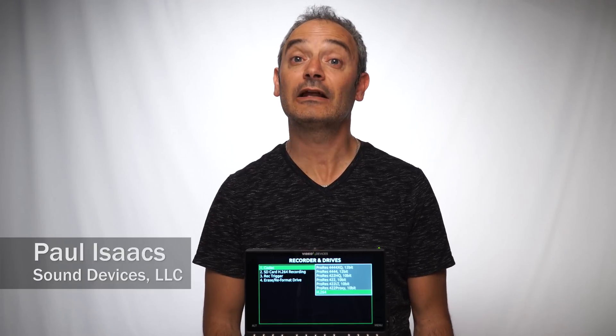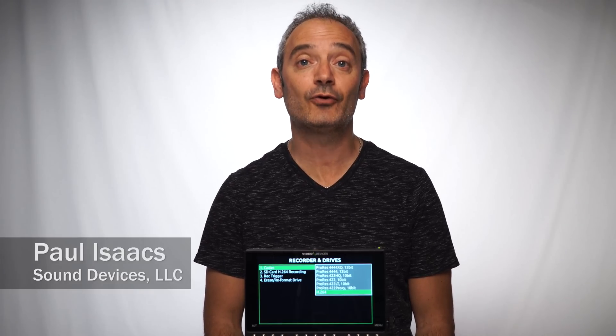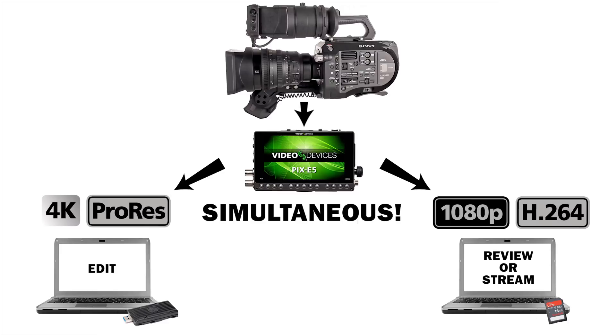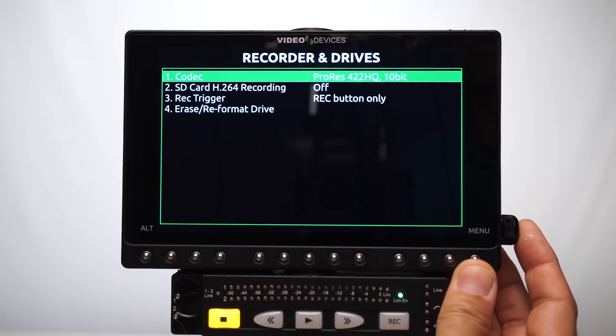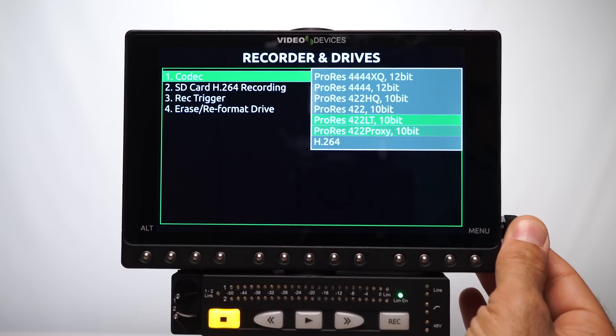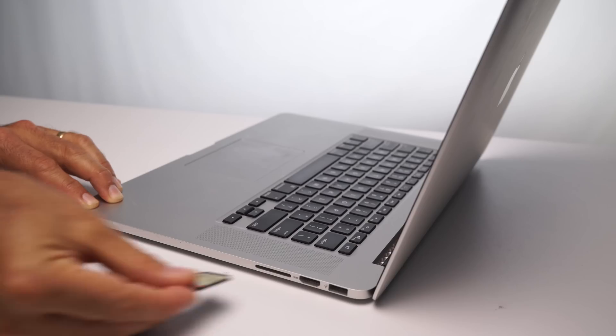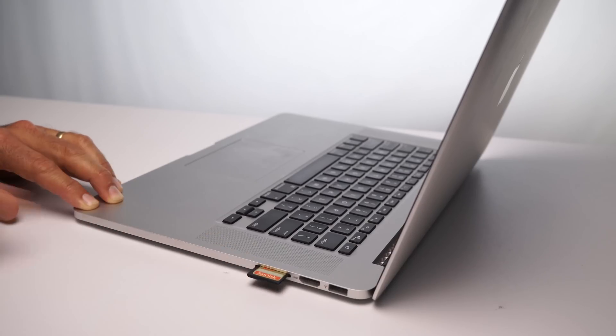Hi, I'm Paul Isaacs and I'd like to talk to you about H.264 recording and simultaneous dual codec recording, now available in firmware version 3 for the Pixi family of recording monitors. The H.264 codec offers a great balance between compression and quality, making it perfect for web streaming, emailing, and easy low-cost handoff to a client.